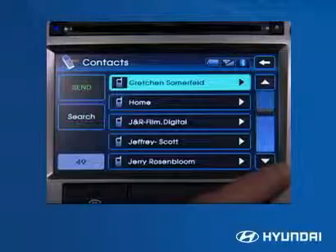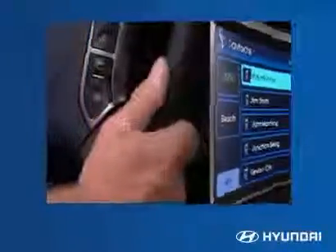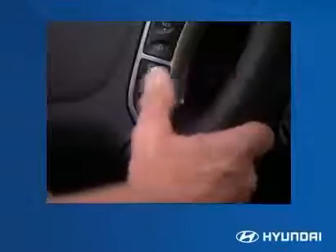Be aware that different mobile devices have differing levels of system compatibility, and this may affect the phone book download. To make a call, press the green call button. To end a call, press the red disconnect button.